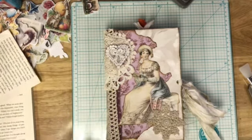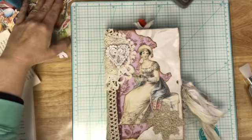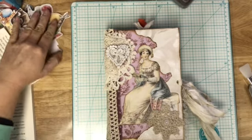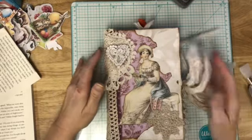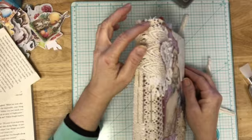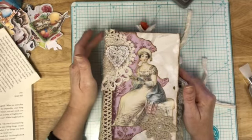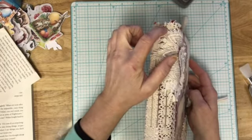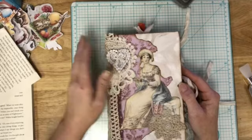All right guys, I am back with the final flip through of this little lady. I decided to go ahead and add some more stuff to the cover to kind of make it feel complete. I originally had planned on a tassel but the one that I made just didn't seem like it fit with this journal, so she doesn't have one, but she is tassel ready.